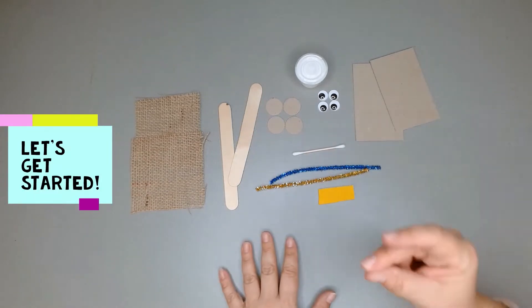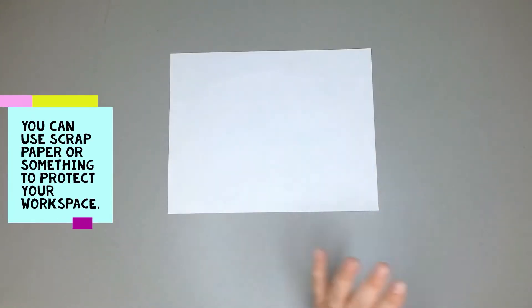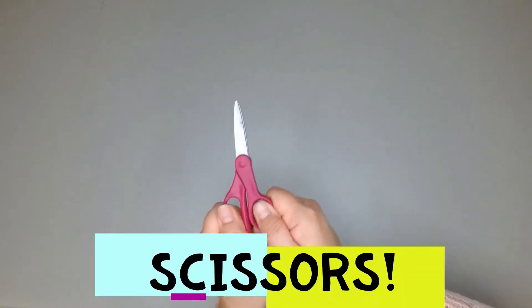Let's clear off our workspace, put something down to protect it, and get started. This is just a piece of scrap paper that I have in order to protect my workspace. You will also need scissors.